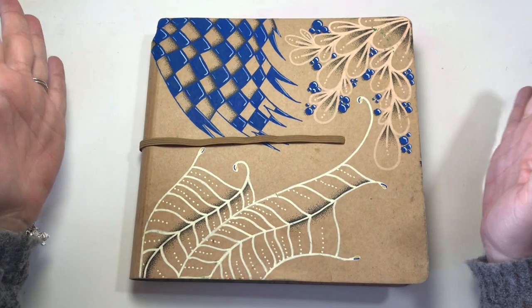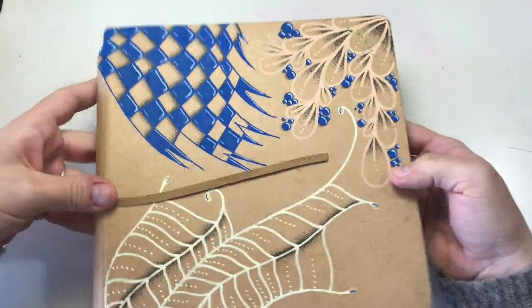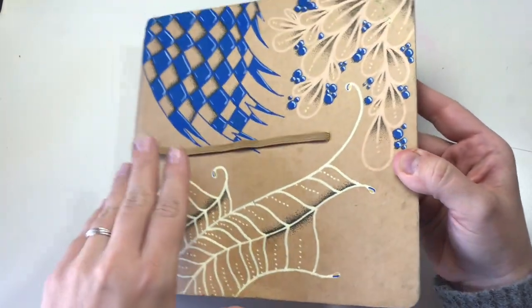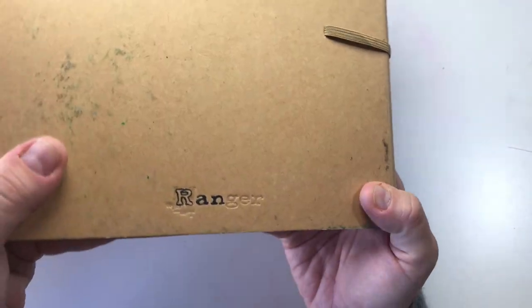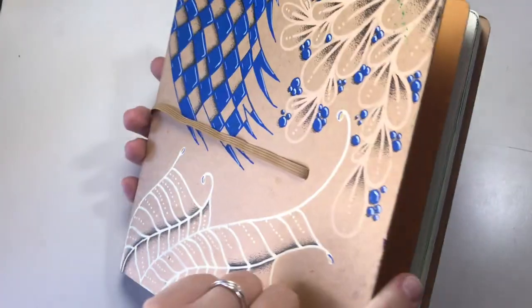Hello everyone and welcome back to my channel. This is my sketchbook. You've probably never seen the cover but this is it. And it is a sketchbook from Ranger. I think Ranger now works together with Tim Holtz as well.